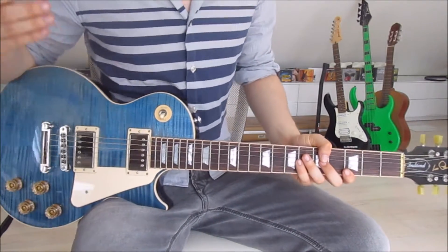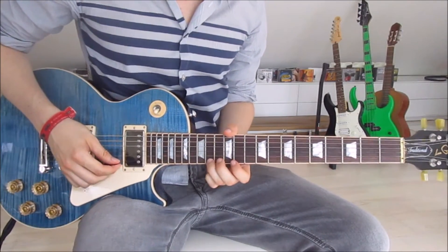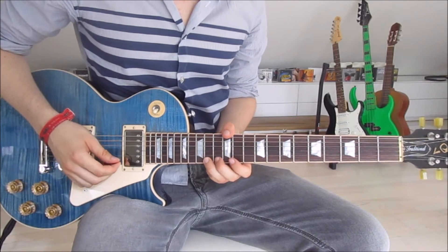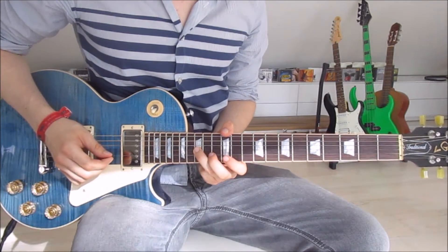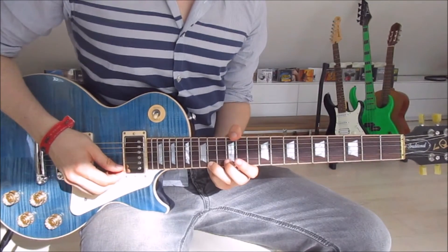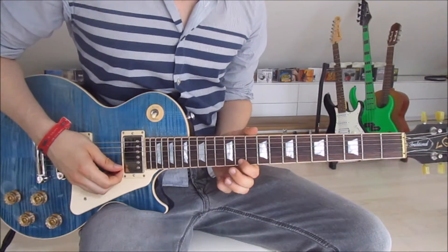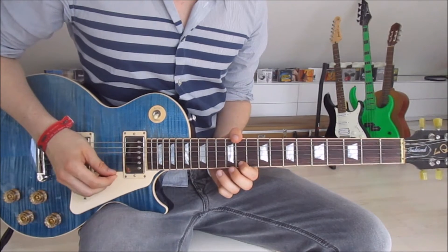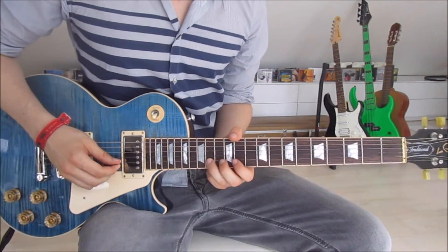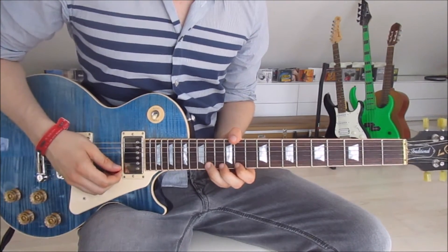Our next part is the section where he sings 'strawberries left to decay, voices that starve to betray' — all of that. We start by putting our third finger onto the fourteenth on the first string, second finger onto the thirteenth on the first string, and first finger onto the eleventh on the first string. Then we put our third finger onto the fourteenth on the second string, and our first finger back onto the eleventh on the first string. That is the first half.